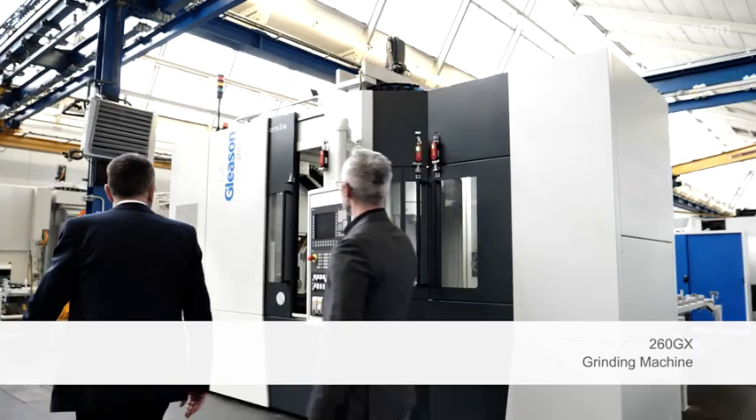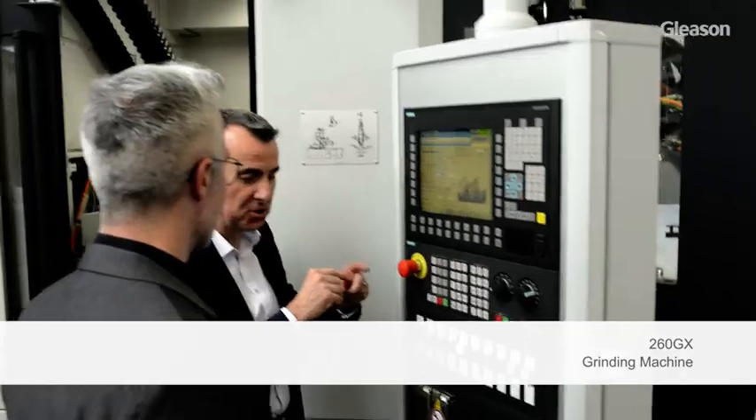When we developed this machine, we wanted to provide our customers a solution which offers a high productive grinding machine with the shortest possible floor-to-floor times, with shortest possible setup time — a very important topic — and offering the latest and greatest technology features such as twist control grinding, polish grinding, or our newly developed feature, closed loop.